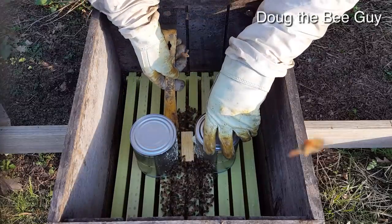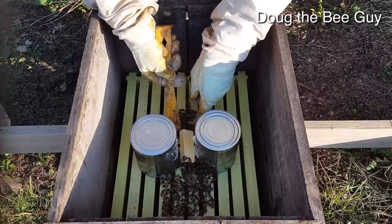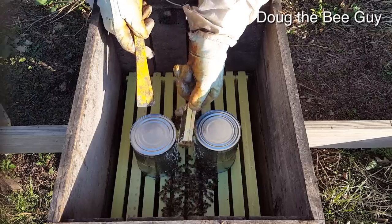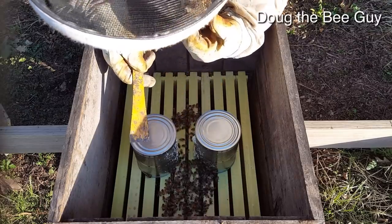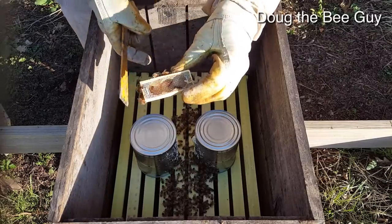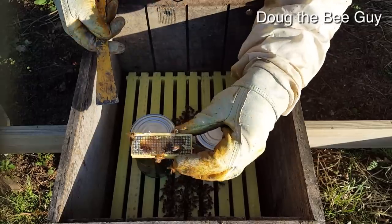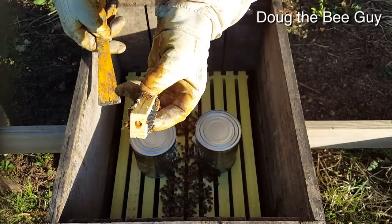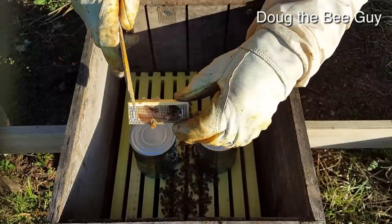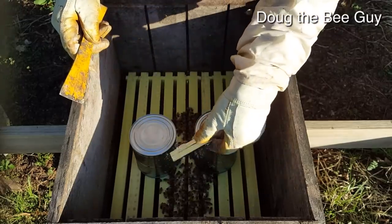We want to pry this queen box up. It's kind of late in the evening, about six o'clock, the sun's just going down, but hopefully they won't get too riled up. And the queen has been released — you can see they have eaten all of the queen candy. There are some bees on here but they're just getting inside. The candy hole is gone. Remember this whole third of the cage was full of queen candy, and they ate it out. She's released, and they're all just in there checking it out — that's what you want to see after four days.